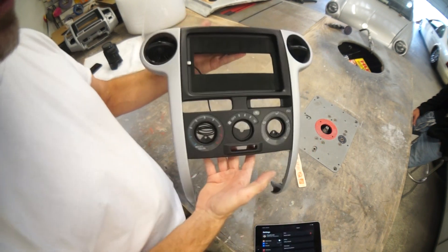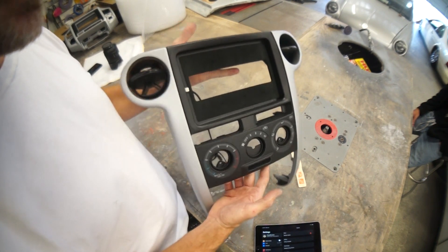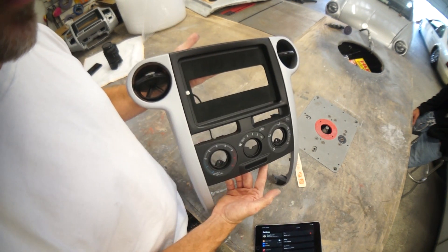This one is ready to go. Let us know if you need dash mods or iPad kits — go to soundman.co, leave a comment and let me know what you guys think of this one. We'll see you next time.